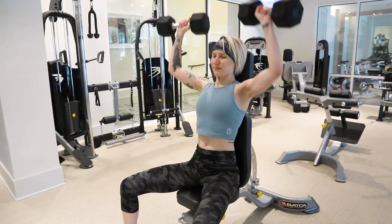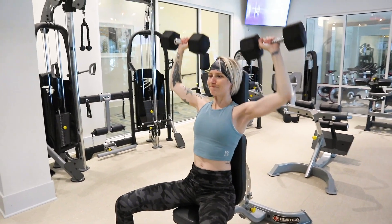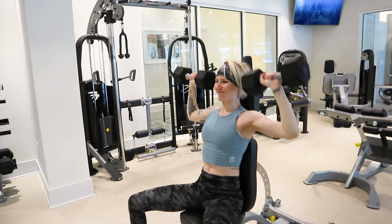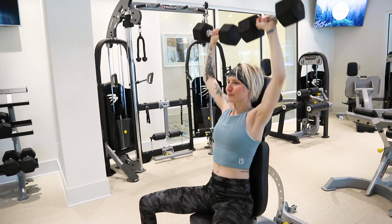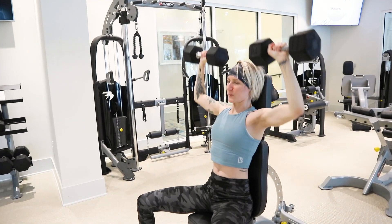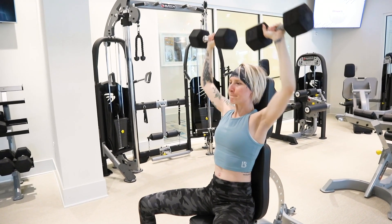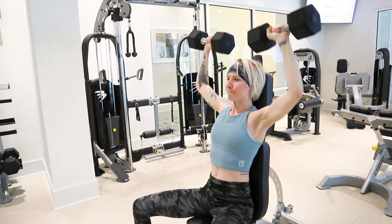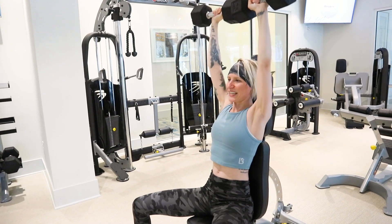Today's workout is going to be a dumbbell only shoulder workout. The first exercise is one of my favorites — the seated dumbbell shoulder press. I did three sets of six to eight reps. I'm really focusing on building up my shoulders and getting that nice round shoulder cap, so my weight is going to be increased while lowering the repetitions.